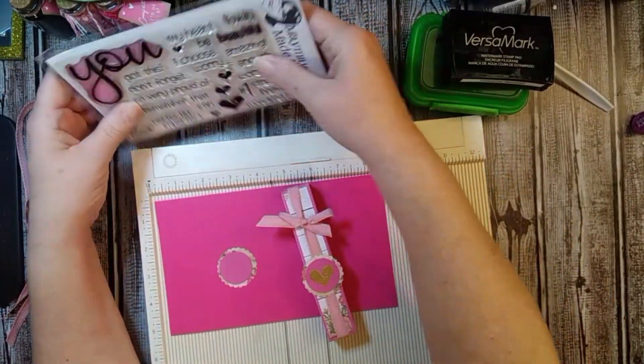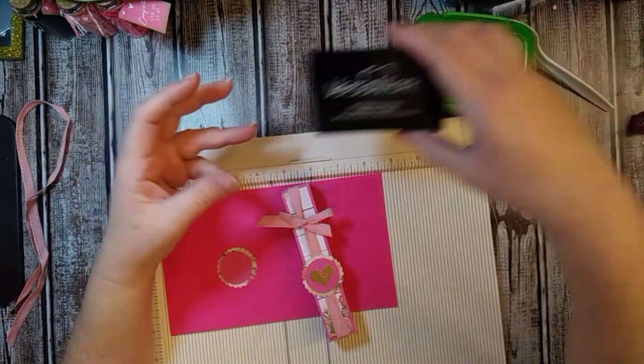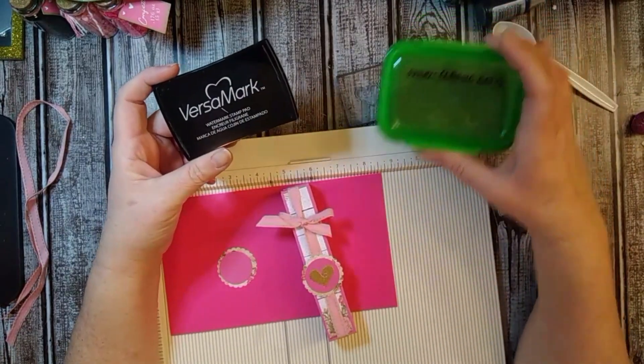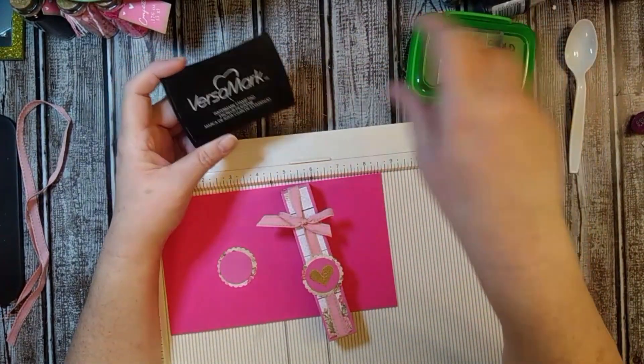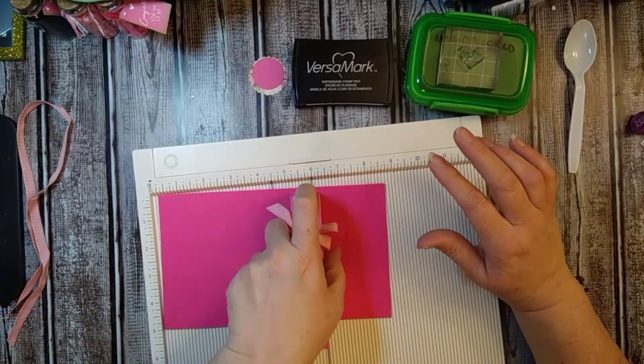You're going to need whatever stamp you want to put on there. We are going to need some Versamark Watermark Stamp Pad, and I'm using Nouveau Classic Gold embossing powder, and you're going to need a stamp block. So this is what we're going to do — we're going to get started and I'm going to show you how to make this.